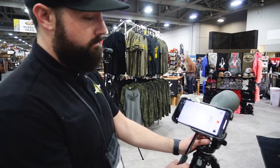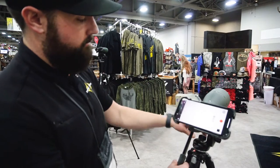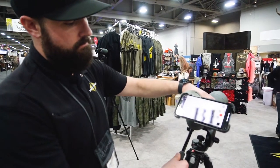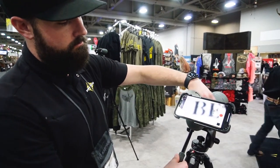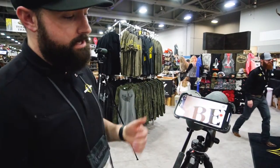So let's see if we can maybe find something real quick. There you go. It's that simple.